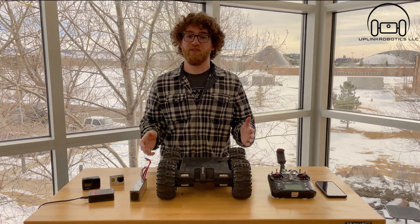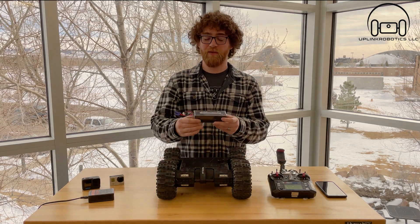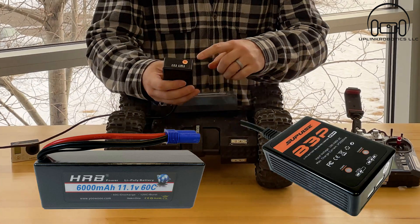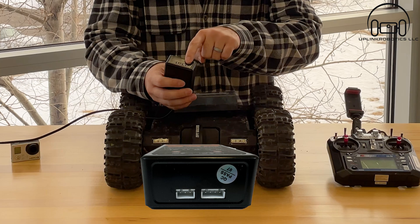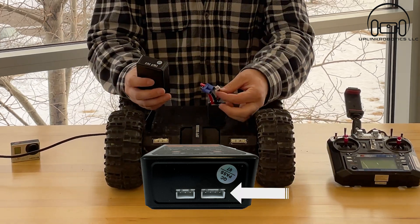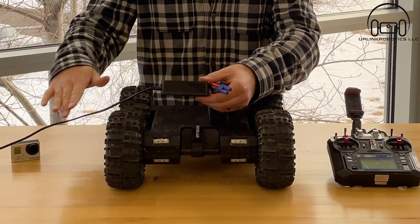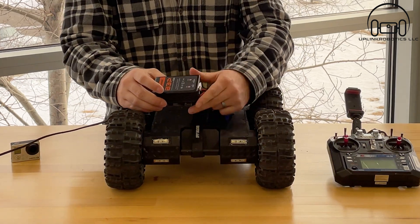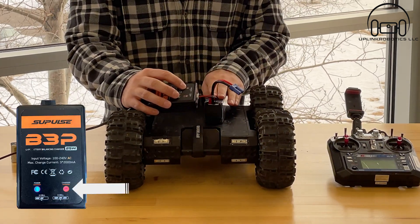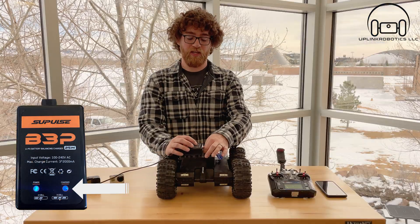So when you first receive your crawler, what you're going to need to do is charge the battery. It comes with this battery right here and this battery charger. The battery charger has two ports on the bottom — a bigger one and a smaller one — and the bigger one matches the connector on the battery. Go ahead and plug that in once the battery charger is plugged into the wall. This light will turn red indicating that the battery is charging, and once it turns blue that means the battery is fully charged.